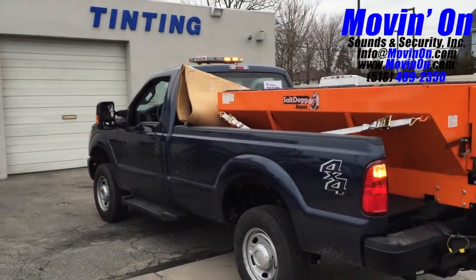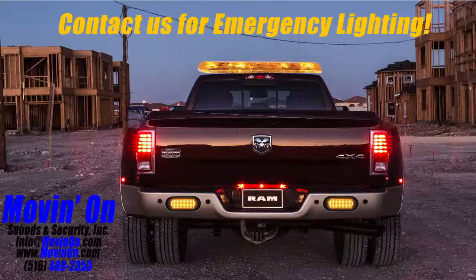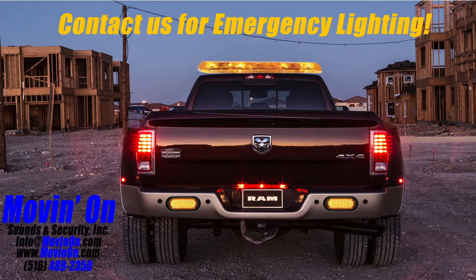Thanks for watching. If you have any questions about equipping your vehicle or vehicles with any emergency lighting, please feel free to contact us.